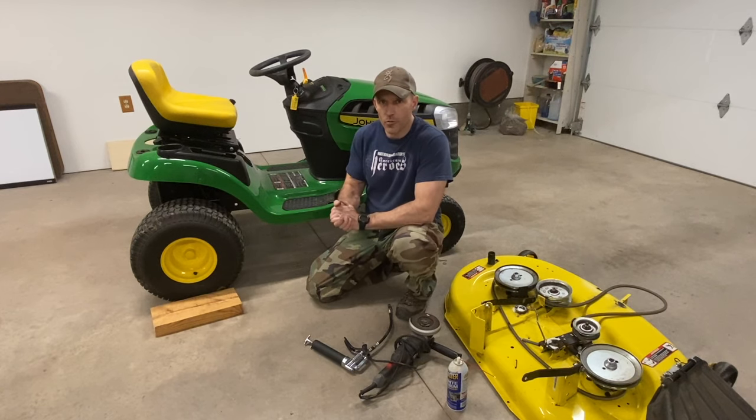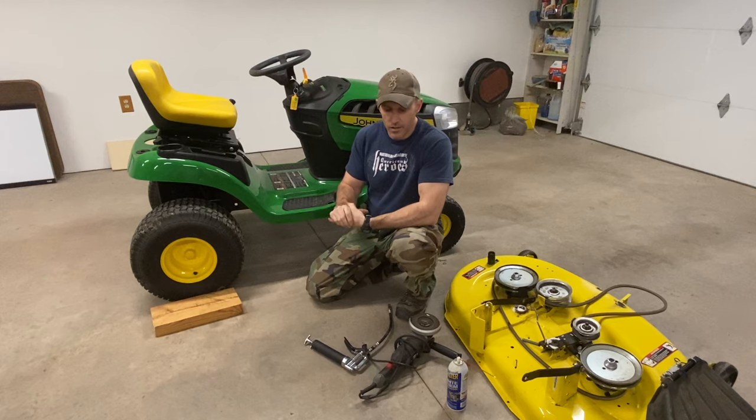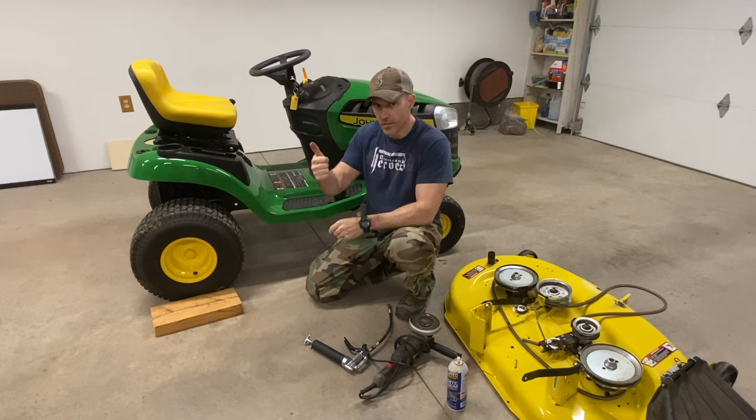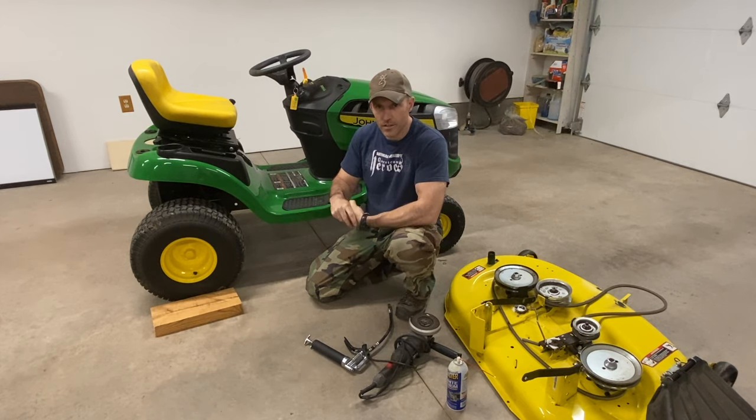That's about it for this video. I hope I helped you out finding where all your grease fittings are on this tractor. I'm going to put everything down in the description to help with that. Please give this video a thumbs up, subscribe to my channel. God bless and have a great day.